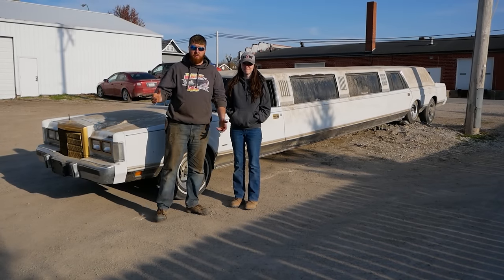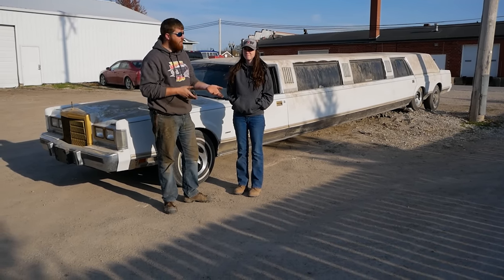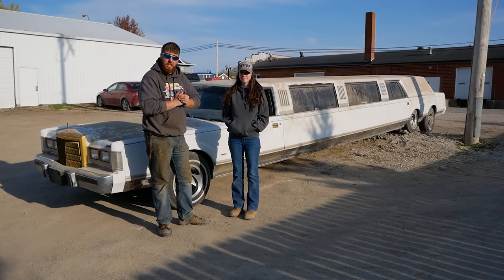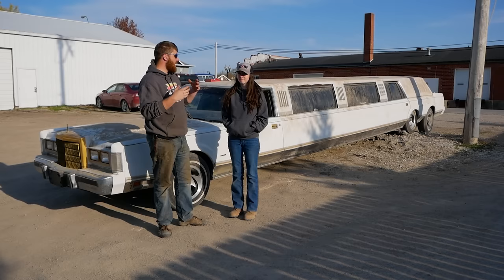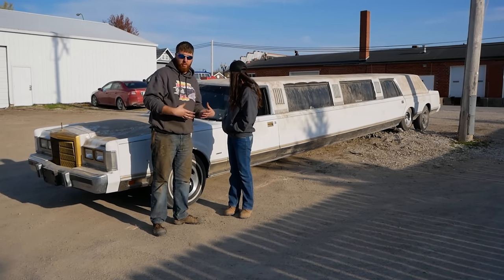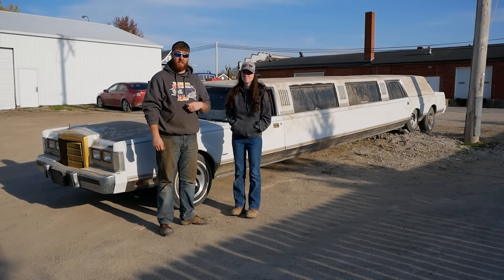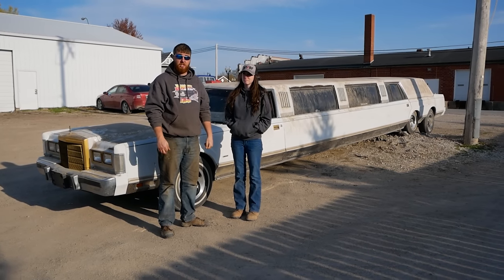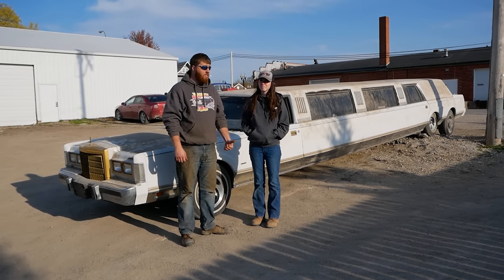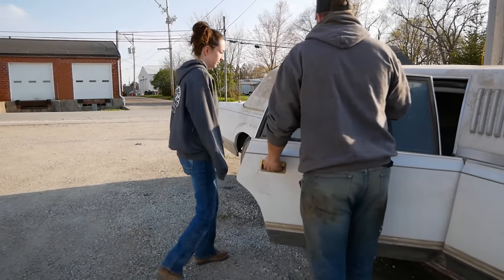Thank you everyone for watching part one and giving us your suggestions. We have a good list picked that we are going to go through and try to do as many as we can. But step one is to make this thing roadable and not full of poop. So we're going to take it down to the car wash right now, get it cleaned up, go through the interior with about nine and a half gallons of D-Germ, get some new tires on it and start driving it around. Your chariots are waiting. Enjoy the poop.